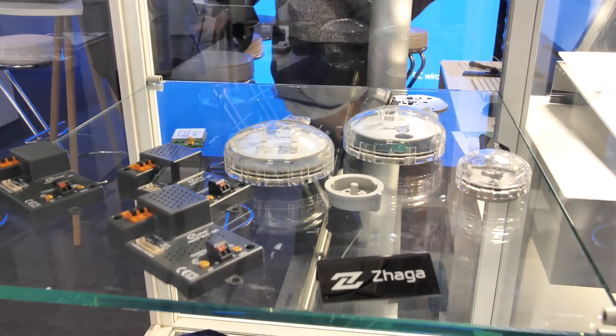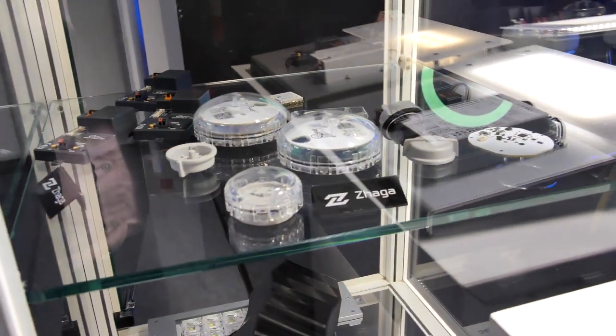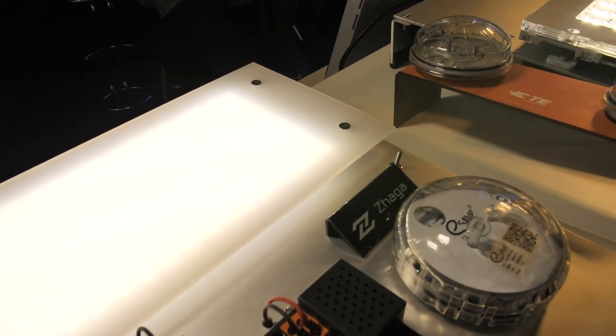Where we can help the factories, the producers of the lights, to connect the eSafe intelligent parts to their luminaries in a very easy way. And this is why we joined the Zhaga consortium. And this is the best way for the future for us.